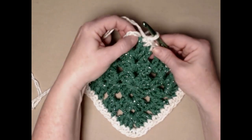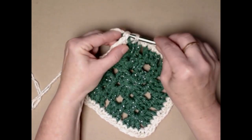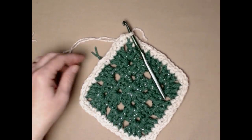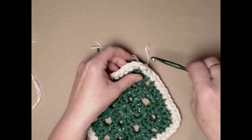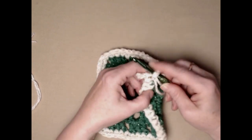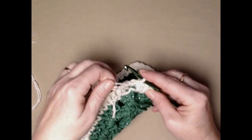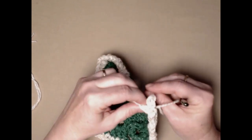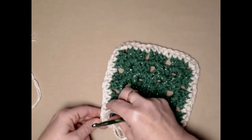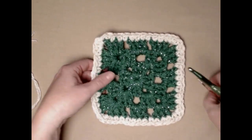Now we're going to join to the first single crochet with a slip stitch. Then we're going to cut our yarn. I pull the loop up just a little, go from behind in the next stitch, put my hook in there and pull that loop to the back, then tie off. I think it gives just a little bit neater of a finish on that corner. Now we're going to need to weave these ends in, and then I want to show you how to make the red ribbons.